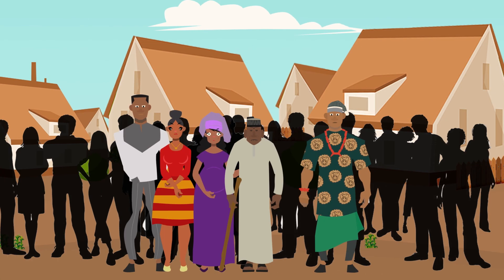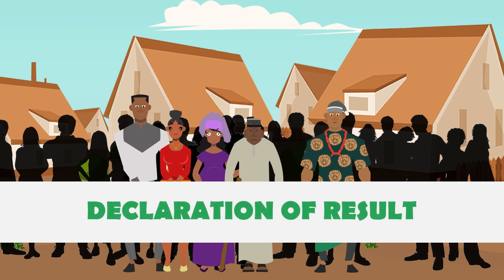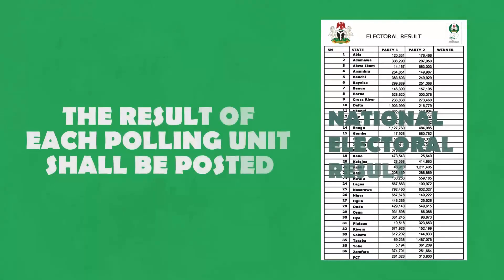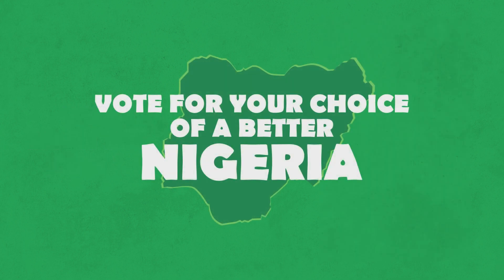Step 7. Now you go come out for the voting center. Or if you like to wait, wait jejely and quietly. With cool mind, no kata kata or fight. So you go fit see as the election day go, which time them go announce the results. Them go put the result of every center on the wall for that center, make everybody fit see am. Vote for your choice, for better Nigeria, and for the future of this our great nation.